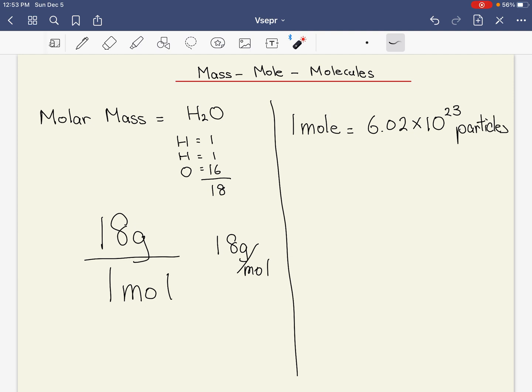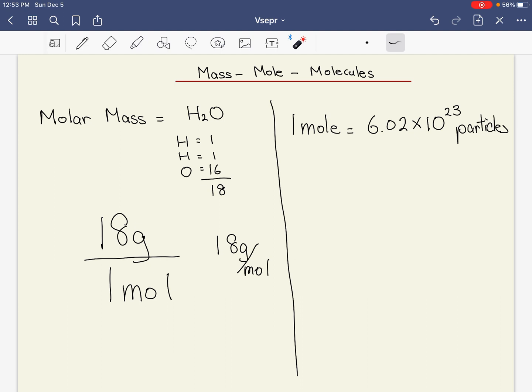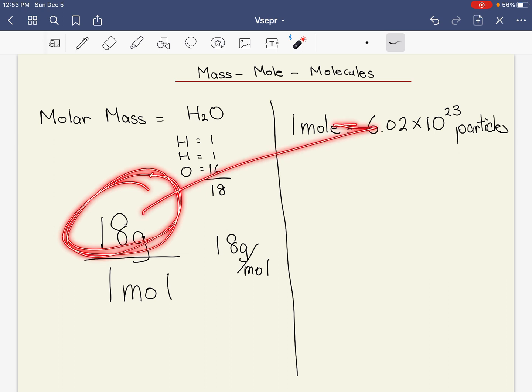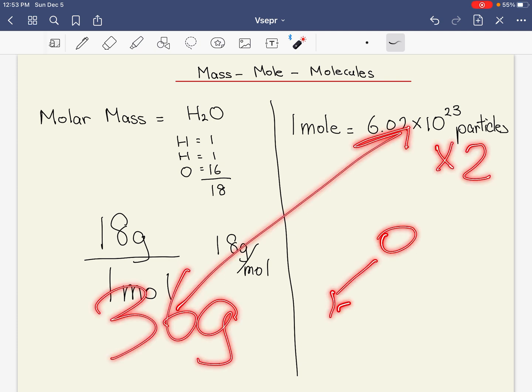So that's what one mole means. When people say give me a mole of water, not only are you going to give them 18 grams of water, but you're looking at 6.02×10²³ water molecules. In essence, 18 grams of water is that many H₂O molecules, and 36 grams of water would be twice that number.